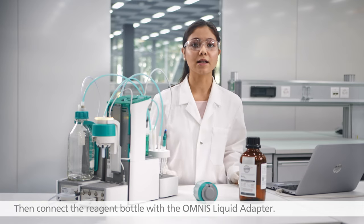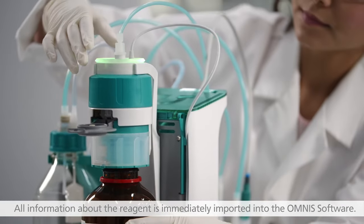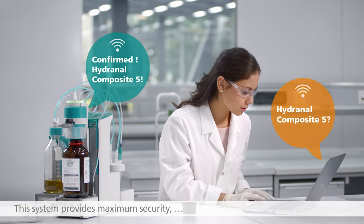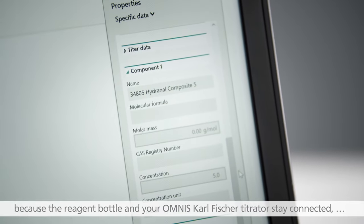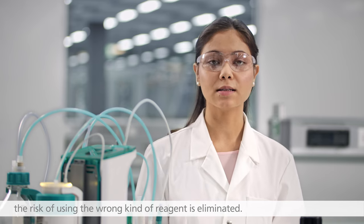Then connect the reagent bottle with the Omnis liquid adapter. All information about the reagent is immediately imported into the Omnis software. This system provides maximum security, because the reagent bottle and your Omnis Karl Fischer Titrator stay connected, and the risk of using the wrong kind of reagent is eliminated.